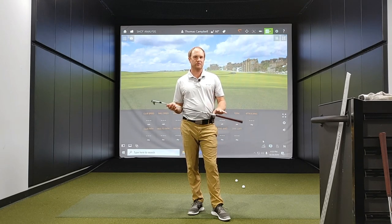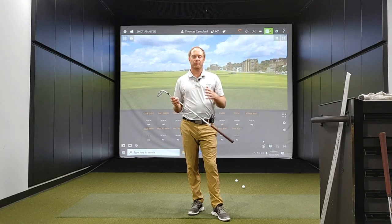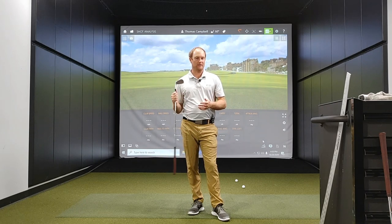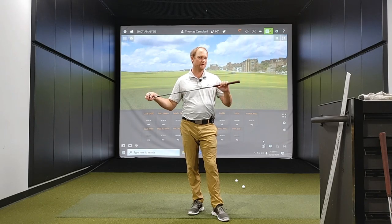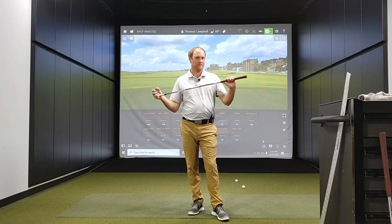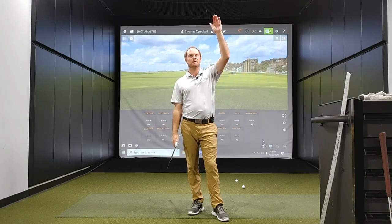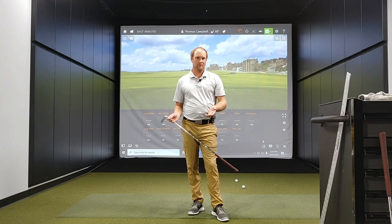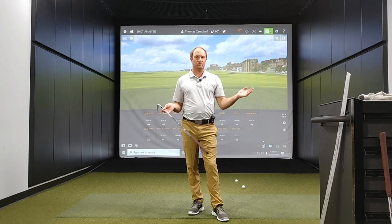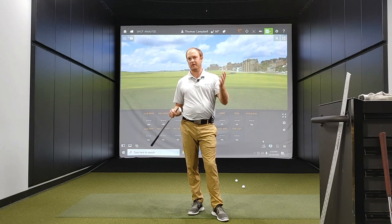The wedge yardages with these clubs may be somewhat similar on a couple of them, but the difference is going to be how these balls fly into the green. For example, with a 60-degree wedge, if you swing at a full swing, the ball is going to get up in the air, land very softly, and may even spin back. If there is wind, that ball is going to get really affected and may blow to the side or blow back.